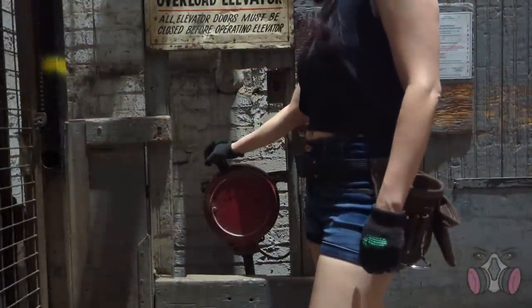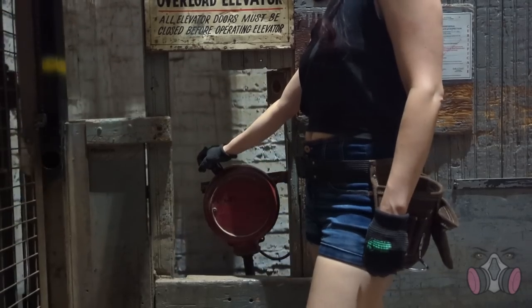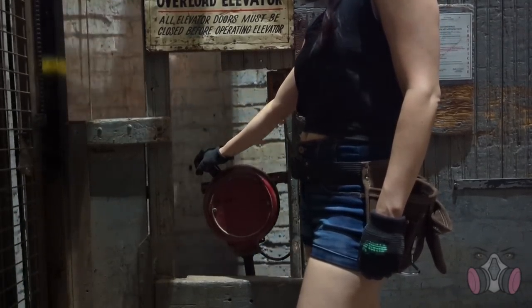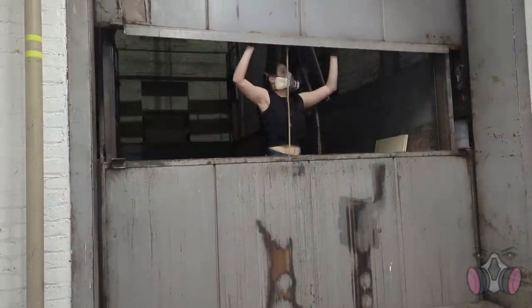Welcome back to my lair! Today's build is a new one for me, because this time around I'm building custom end tables for a friend. And I've never built something large for someone else before, only for myself.